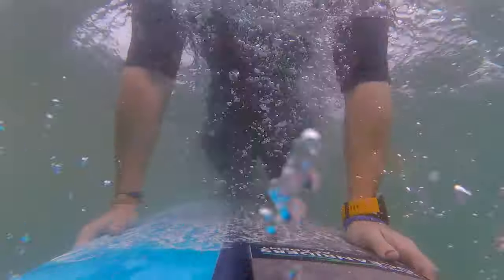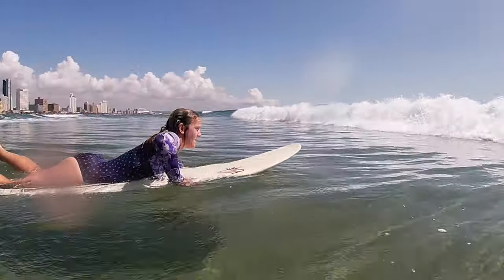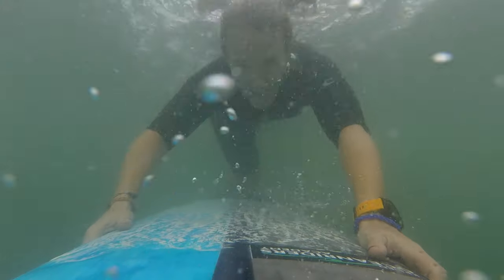Learning how to duck dive. This is a fundamental part of surfing and it's also a make or break. There are a couple of ways you can duck dive when you're paddling out. You're going to need to duck dive because there's always going to be foamies coming at you, unless you're really lucky and you can jump off the back of a boat.